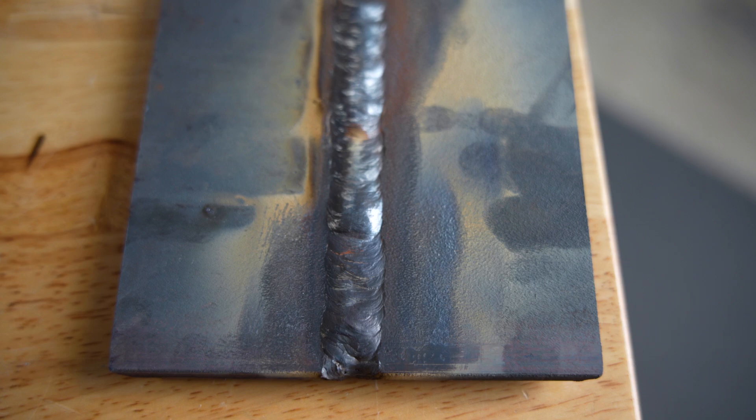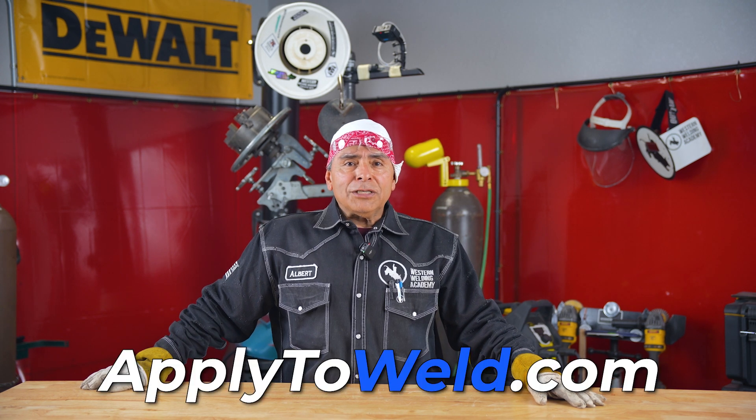This is what your weld should look like — a 4G overhead. Hopefully this will help you build your confidence up on your next 4G weld test. If you want to become a better welder, come to Western Weldon Academy.